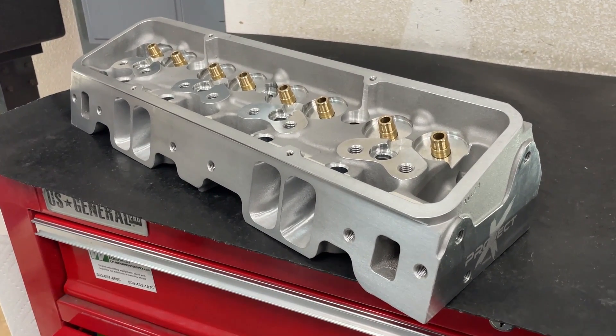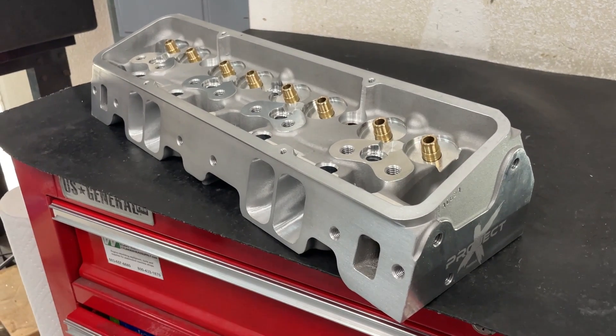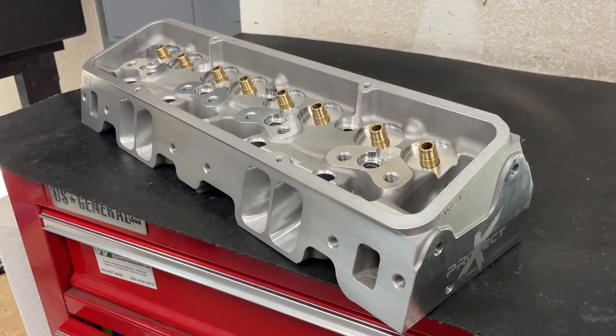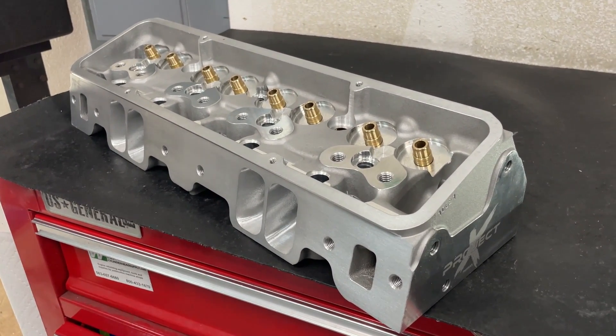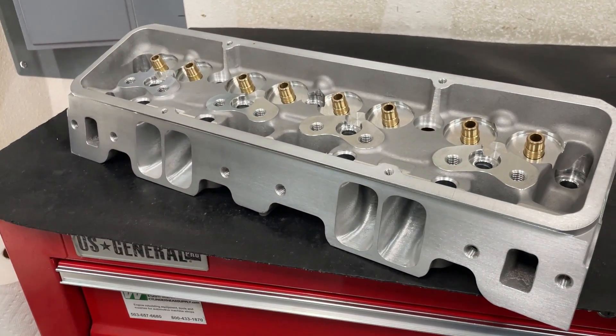Hey guys, this is Eric Weingartner with Weingartner Racing. This is a video many of you have been asking me to do — why don't you port those Pro Max Project X 215cc heads? Well, I did. They're all done, so I'm going to share that with you today. That's what this is about.